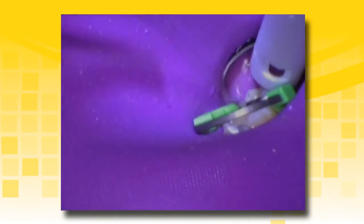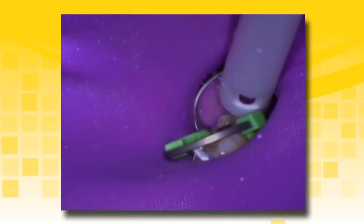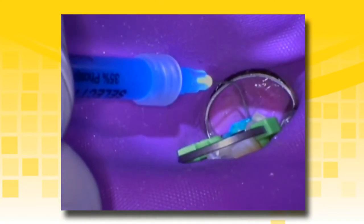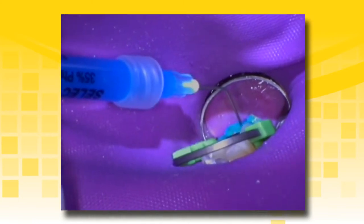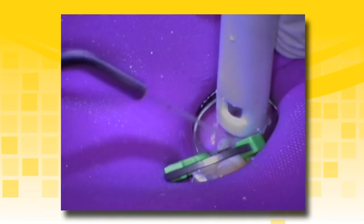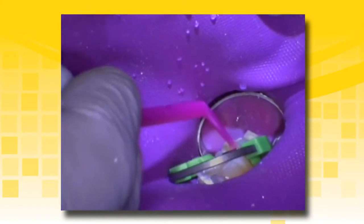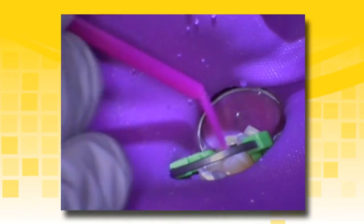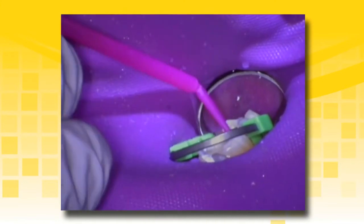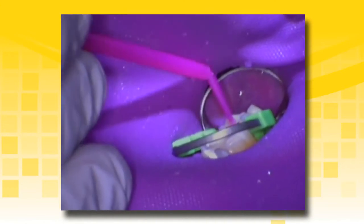Continuing with the previous case, place a matrix band or sectional matrix as desired to ensure adequate restoration form and contact. Keep the preparation moist after placement of TheraCal LC prior to adhesive placement. Select HV with BAC etchant is being used in the selective etch technique, applying only to the enamel. Completely rinse all etchant and leave the preparation visibly moist prior to adhesive placement. Place the desired adhesive such as AllBond Universal and ensure that the exposed dentin, enamel, and TheraCal LC liner are completely penetrated with the adhesive.